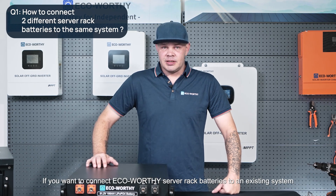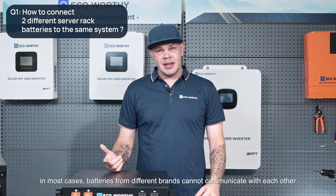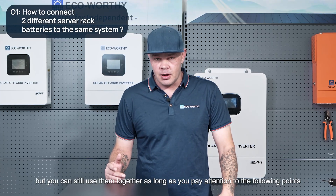If you want to connect eco-worthy server rack batteries to an existing system, here's what you need to know. In most cases, batteries from different brands cannot communicate with each other, but you can still use them together as long as you pay attention to the following points.